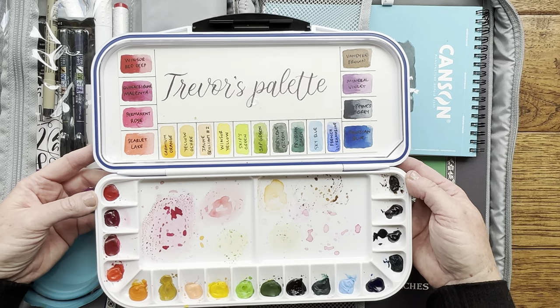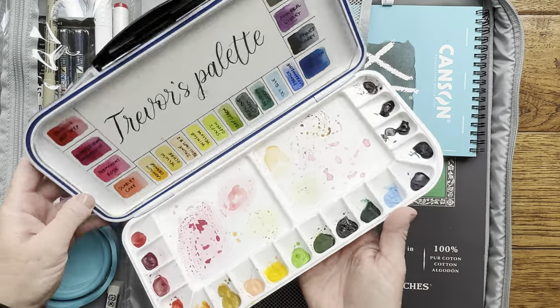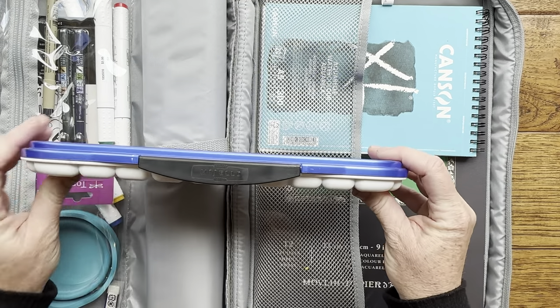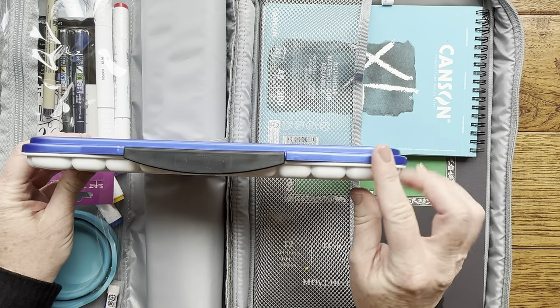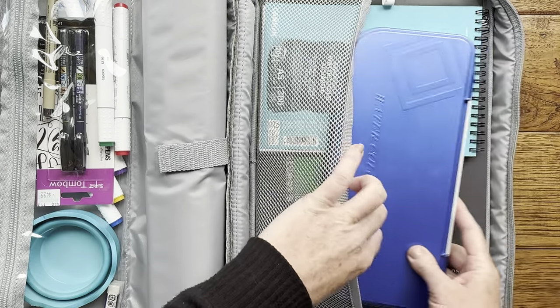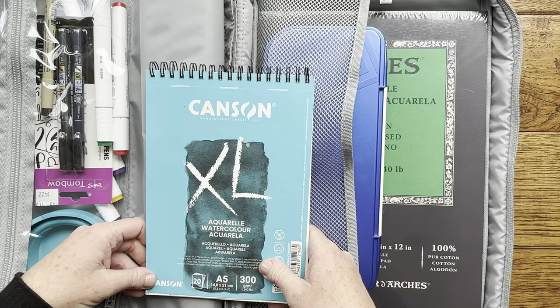Those are just a few of my favorite colors and I thought he would love them on his palette. This is a great palette because when you take it out with you it seals around the edges and you're not going to get spills in your bag. I just slipped that palette on this side over here.